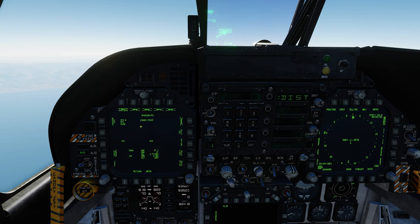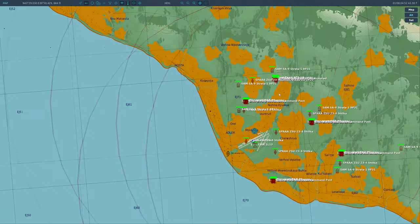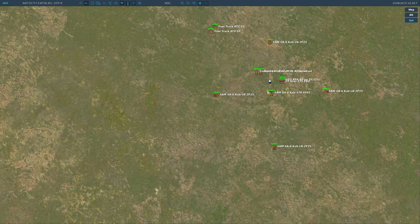Now let's go over to our mission page — this is where we start entering information. All we need for today is the target UFC, just like with JSOW and JDAM, where we enter precise coordinates. We have position and elevation just like we've seen before. Let's first get some targets out there.